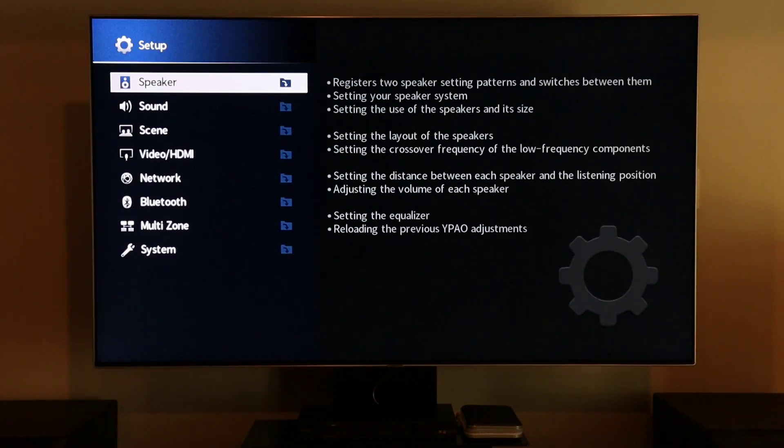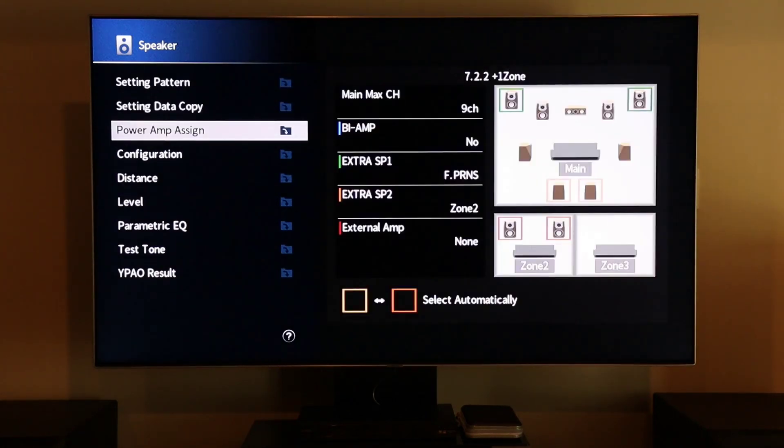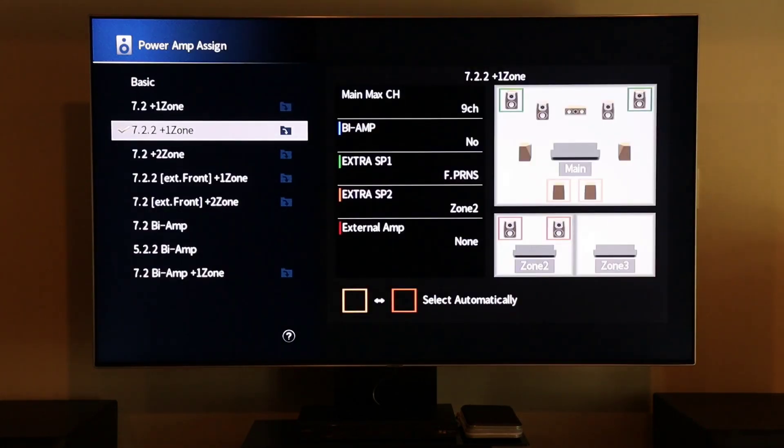Before we get into running the system calibration, there are a couple of key configuration settings that need to be addressed. On the Yamaha receiver, go into the speaker menu, go down to power amp assign, and within here you want to select the power amp assignment that corresponds with your system configuration.